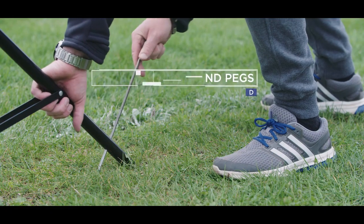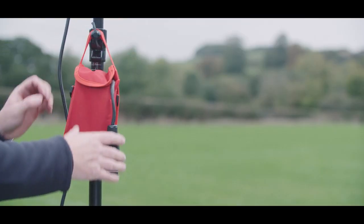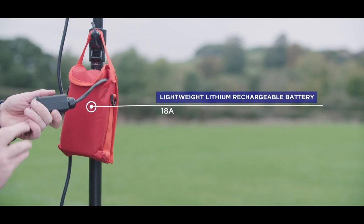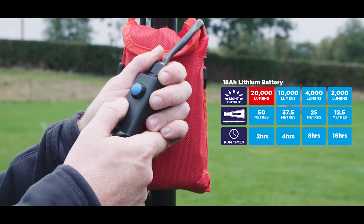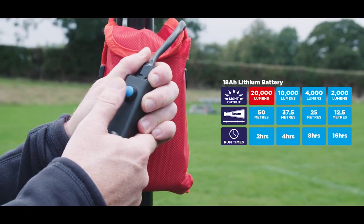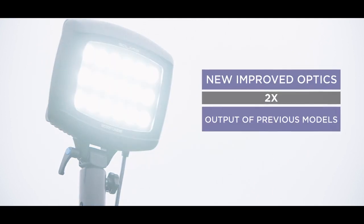It's designed for durability and stability. Once set up, all you need to focus on is your sport. The Sportstar operates at several lighting levels and has run times which suit both games or longer training sessions.